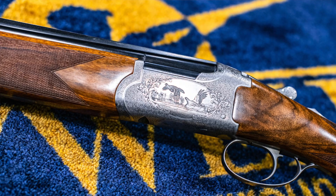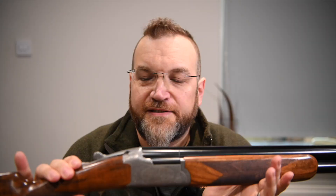But fortunately, thanks to the guys at GMK, I have the lovely Chapuis Super Orion, or Super Orion C35. This gun at around about £3,000 is the cheaper of the two Super Orion models, and it is lovely.